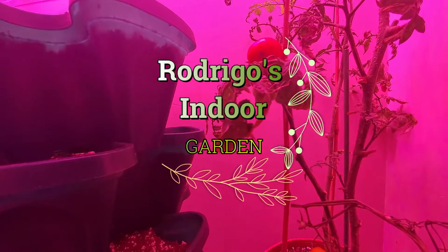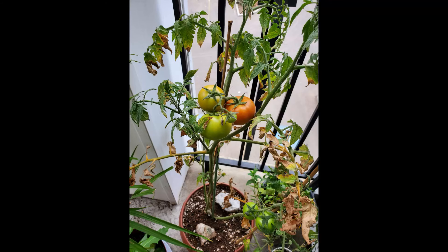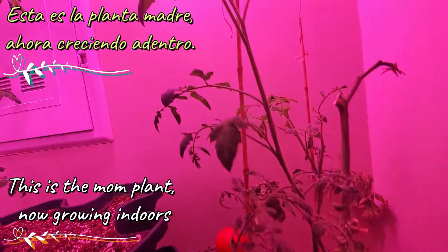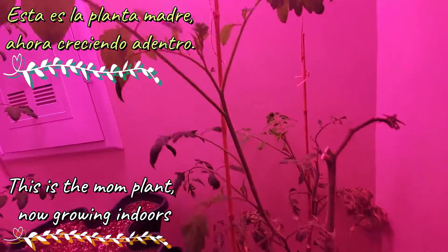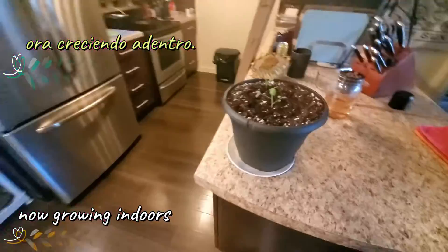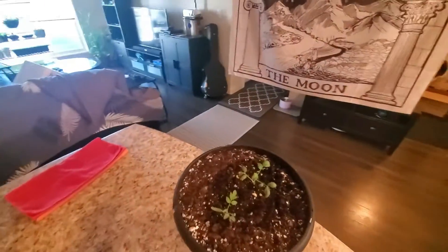So, in the summer, I got a tomato. And that tomato was so yummy that I said, okay, I need to grow more seeds from that tomato.